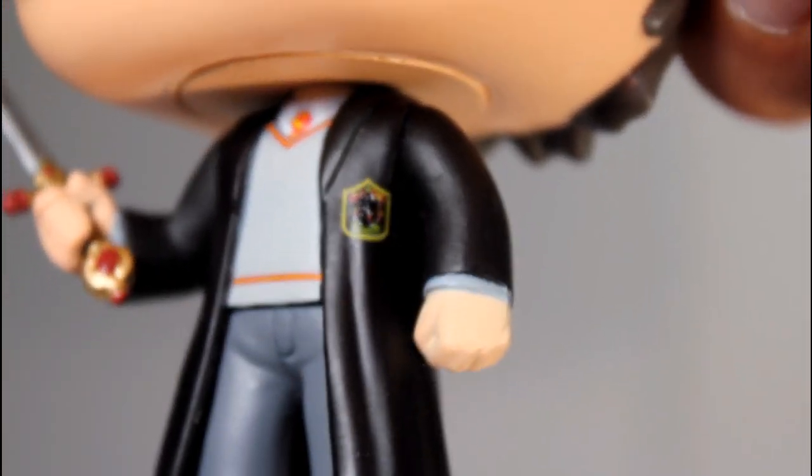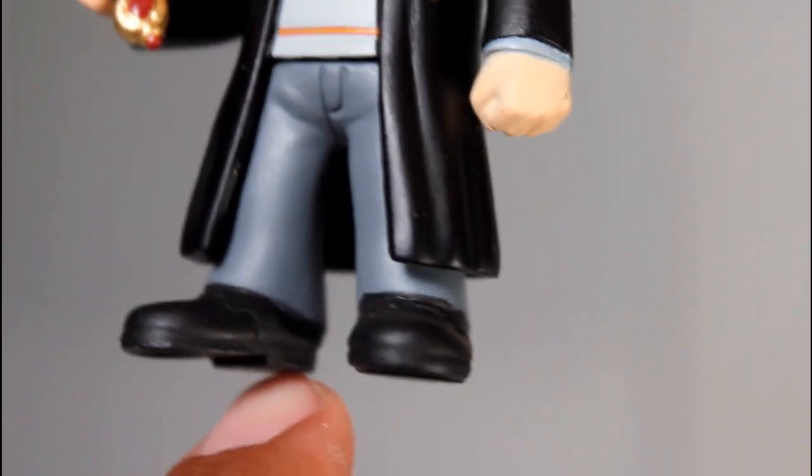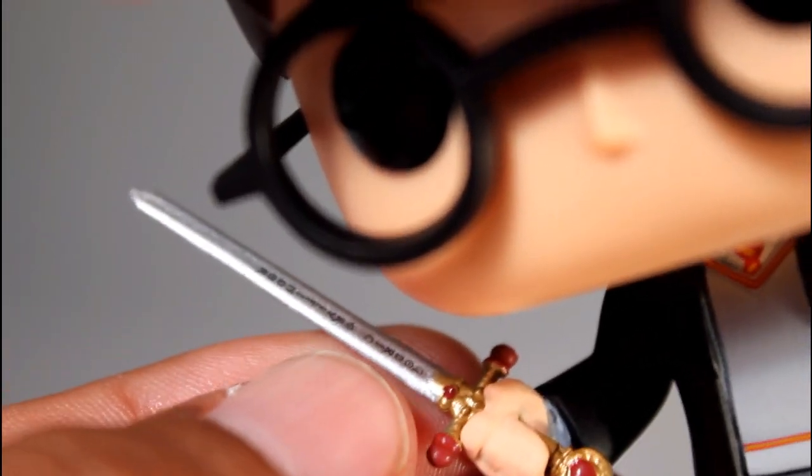They're going for the year one, year two look, which is appropriate considering he uses the sword in Chamber of Secrets. I like the little crest on the pocket there — it's really nice paint. The paint of the sleeves and the shirt sticking out, the paint on his shoes are good. And the sword itself looks good. You can even see that it says Godric Gryffindor right there on the blade.